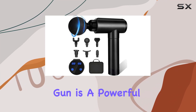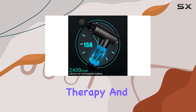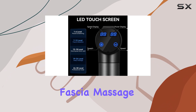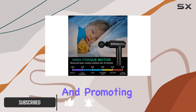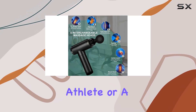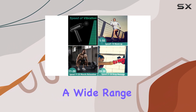The Cholas Massage Gun is a powerful and versatile tool for anyone seeking muscle therapy and relief from stiffness and pain. This cordless fascia massage gun offers a deep and effective massage experience, targeting the stiffness in your muscles and promoting overall soft tissue health. Whether you're a professional athlete or a fitness enthusiast, this massager is designed to cater to a wide range of users.